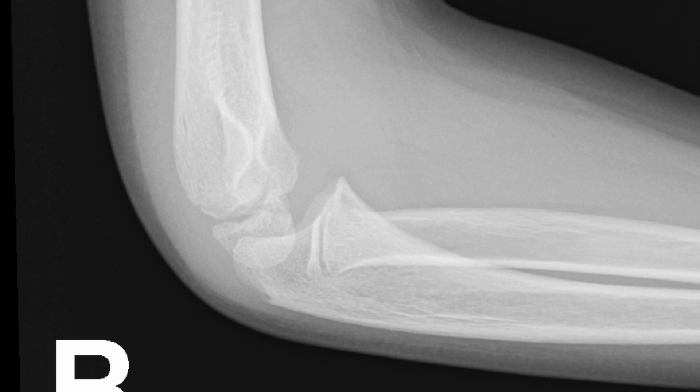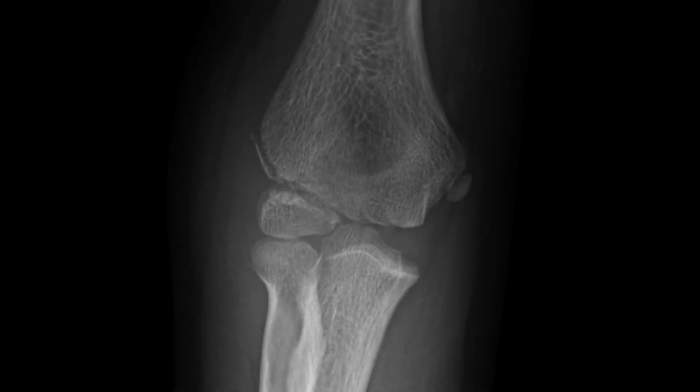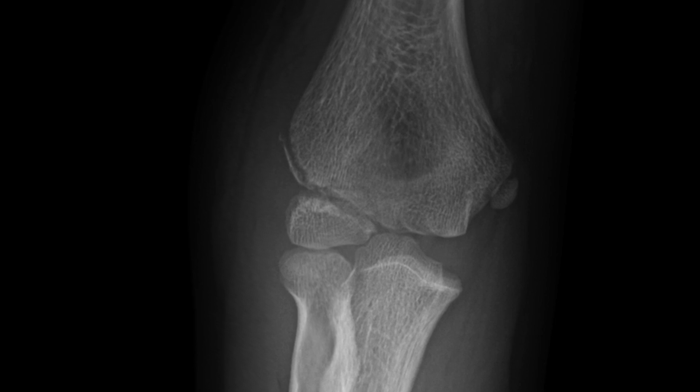The fracture is not visible on the lateral view, but can be seen clearly on the AP and the multiple oblique views that were obtained.